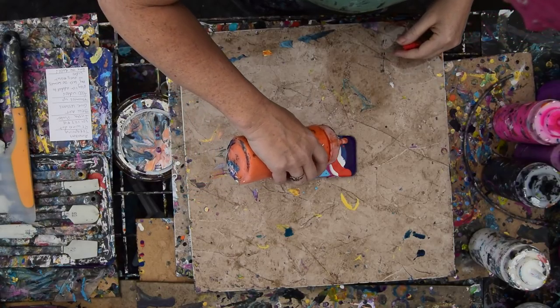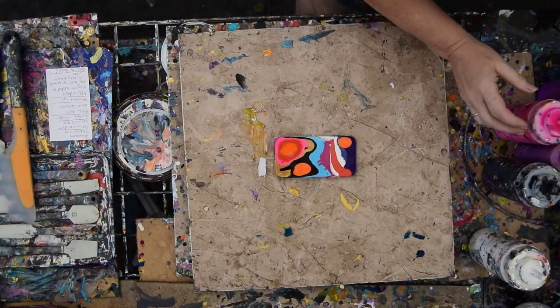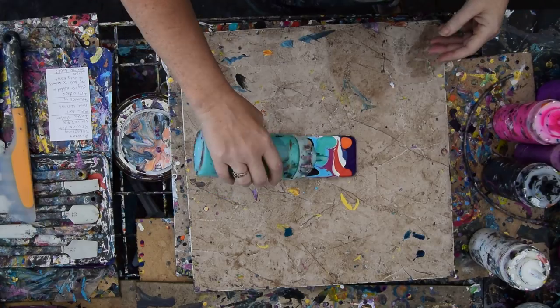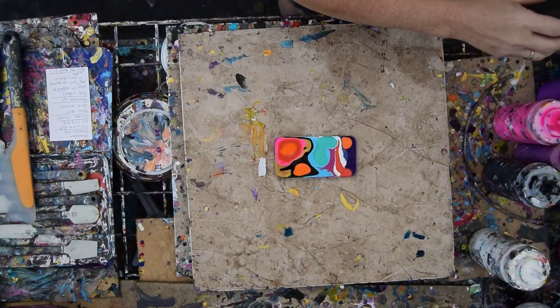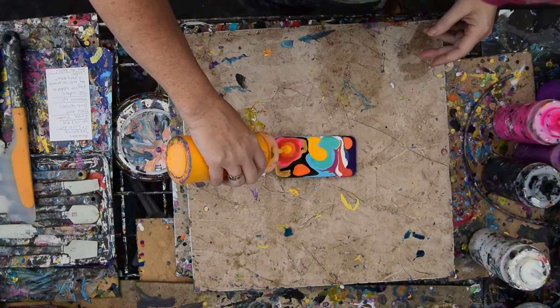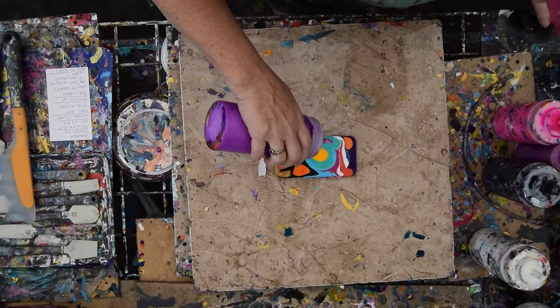Just because I think it might be fugly doesn't mean I shouldn't go for it. And I'm loving the colors I'm seeing right there right now, very much. I'll throw some yellow in there. I just want to stop and take a picture — there's my painting, I'm all done. That's pretty cool.